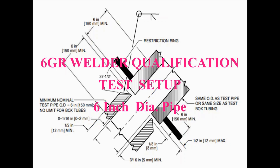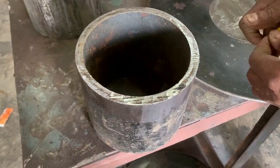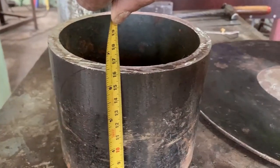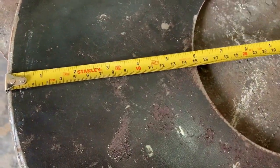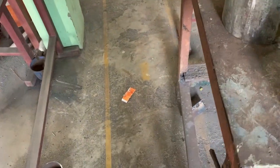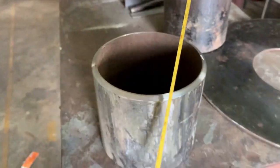Now let us see the 6-inch diameter setup for the 6GR welder qualification. For 6-inch diameter, again the same things — you have to check the diameter, which is around 168mm outside. The thickness difference between both pipes should be 5 millimeters or more. The wall thickness and the length of the pipe should be 150mm or more. The restriction ring flange should also be 150 millimeters minimum, and since the pipe diameter is 168mm, the ring also needs to be 168mm or a little more so you can insert it easily. The bevel is 37.5 degrees, and that also needs to be checked.